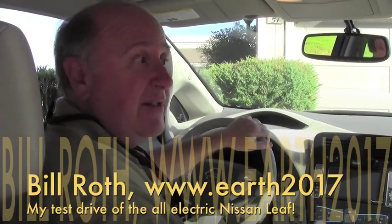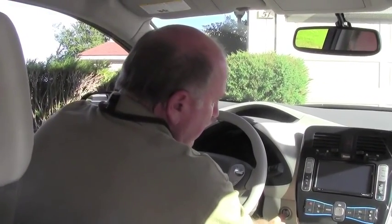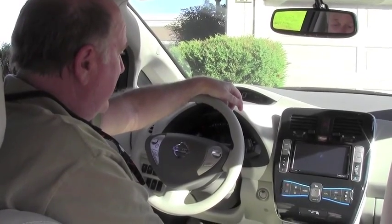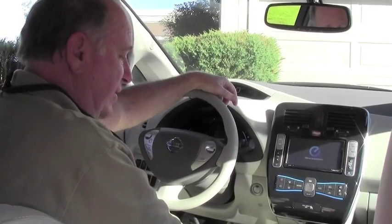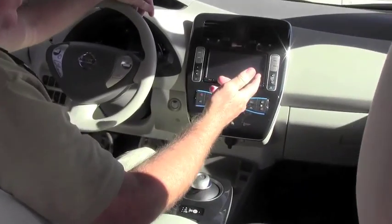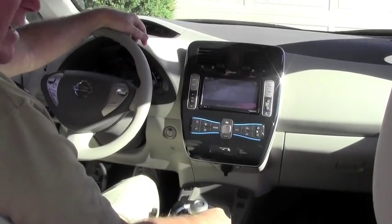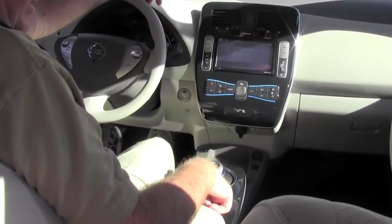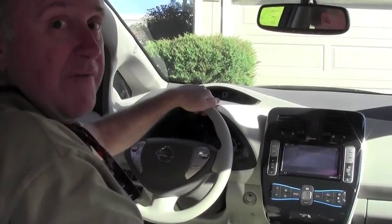Starting the Nissan Leaf is as easy as a one-finger operation. You put your foot on the brake pedal, you push the button, and cool sounds begin to happen. You just push this little lever up — that puts it in reverse. They give you a camera to show you how you're going to back up. You push one little button here that releases the emergency brake, and off you go.